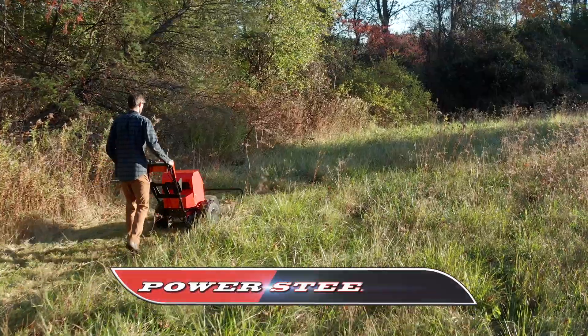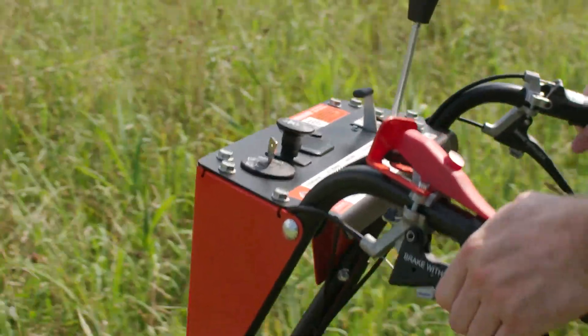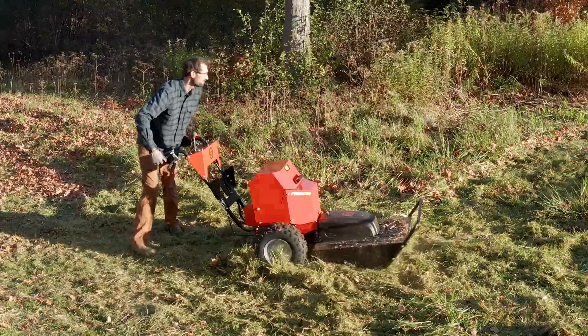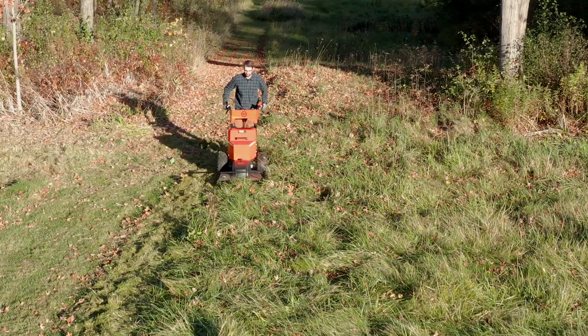Cornering is easy. Each wheel is equipped with its own disc brake which is operated by a hand lever. Just squeeze the brake on one side and the machine will pivot effortlessly around that wheel. This simple but highly effective system lets you easily make a 180 degree turn at the end of a mown path.